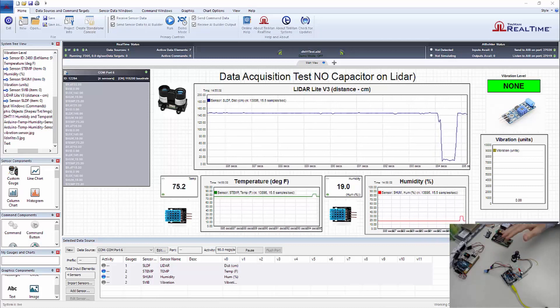In this first scenario, we're going to be using TinMan Real-Time to acquire the data. You can see the data streaming in here. We've got four sensors: the LiDAR, the temperature, the humidity, and the vibration. We're parsing that data and letting it stream in at 115,200 baud rate.